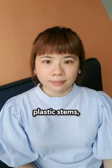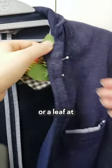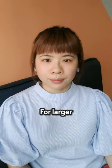For silk flowers with those strictly plastic stems, simply put the pin through a flower petal or a leaf at the back of the boutonniere.